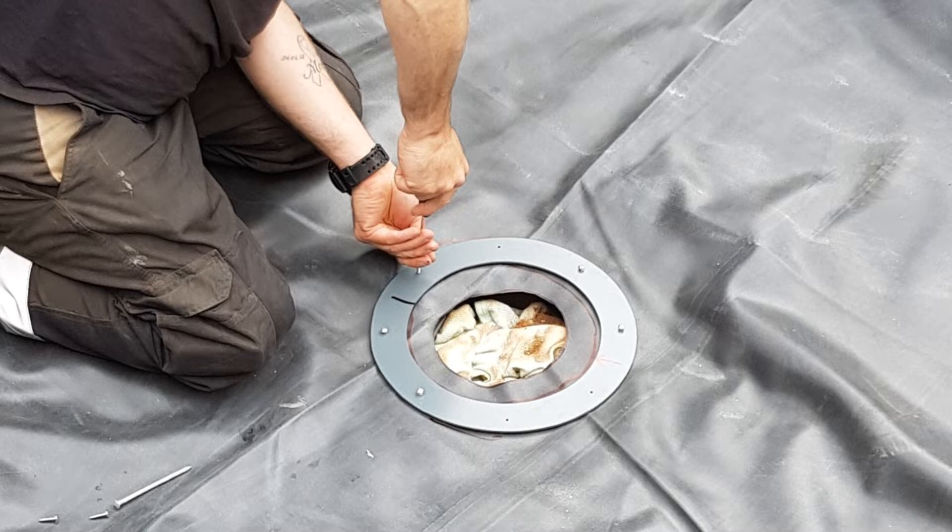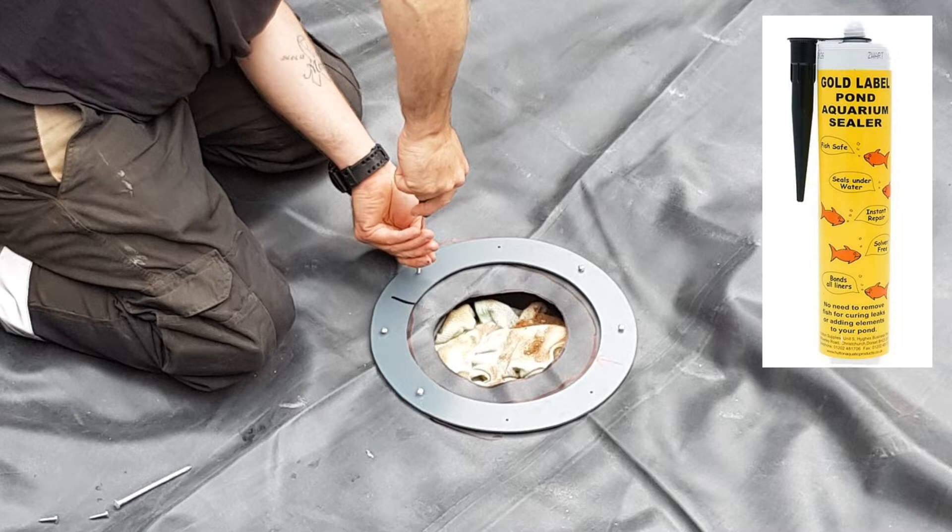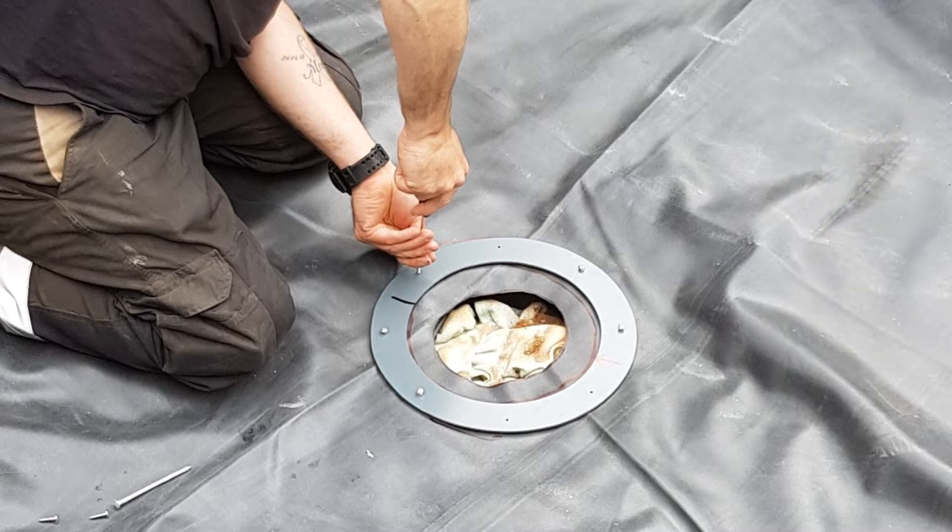Just make sure you have everything you need to hand. Take your time. Use a good sealant — I used Gold Label, which I highly recommend; it's a really good sealant. Some people use just silicone which works fine, but I highly recommend Gold Label. I also used it on the Flexi Pipe — when I put the hose tail in, I put a little smear of it around the hose tail as I inserted it into the Flexi Pipe. Put the clips on and it really helps give it a good seal.